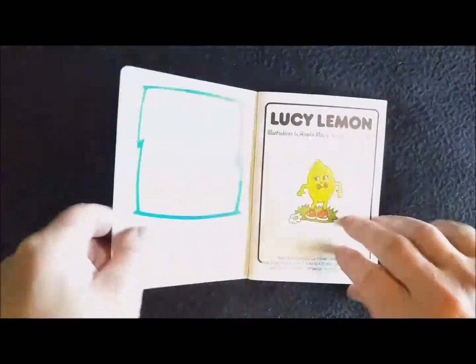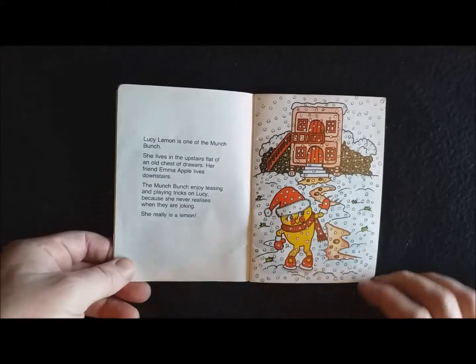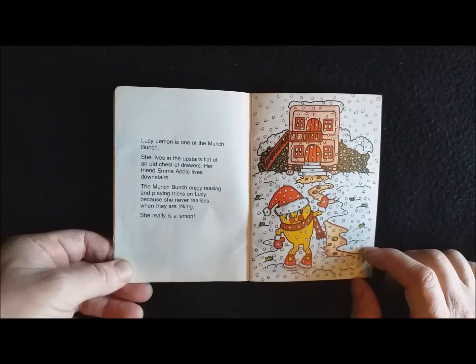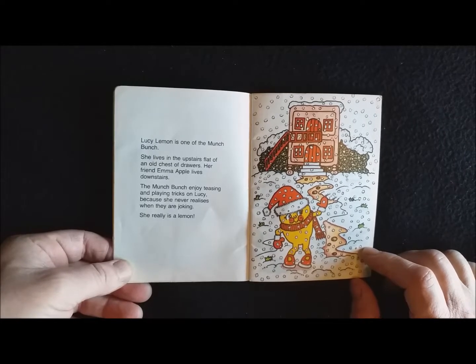Lucy Lemon is one of the Munch Bunch. She lives in the upstairs flat of an old chest of drawers. Her friend Emma Apple lives downstairs. The Munch Bunch enjoy teasing and playing tricks on Lucy because she never realises when they are joking. She really is a lemon.